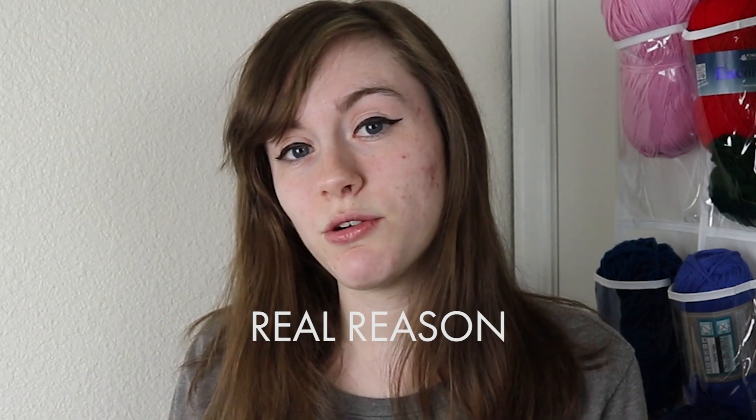Hey guys, welcome back to my YouTube channel. I'm Abby and today I'm gonna be crocheting the child from the Mandalorian — people know him mostly as Baby Yoda. I'll probably just be calling him Baby Yoda because that's the cuter name. I'd already made a Baby Yoda for my dad for Christmas, but I didn't record myself making him. So now I get to make one for myself. Let's crochet!